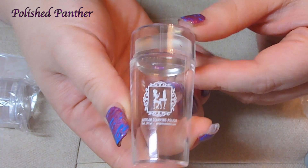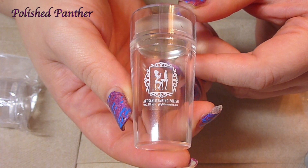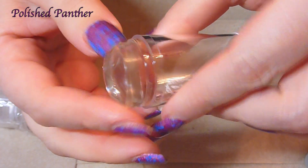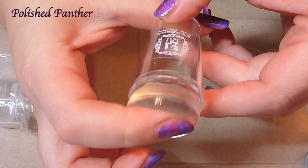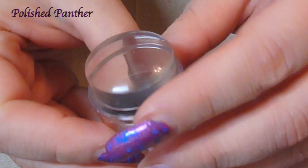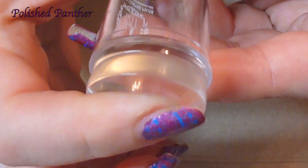And there it is — how adorable is that? Damn, that just looks awesome. Look at how squishy that is. And yes, I do know that I need to do a new manicure. Look at how squishy!